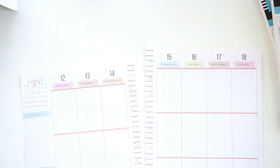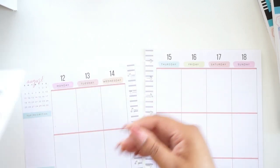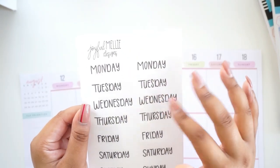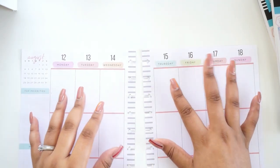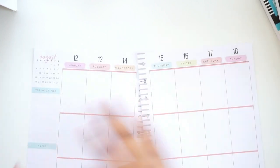I just had the hankering to do another sticker haul recently, so I bought a bunch of different stickers from different companies — mainly days of the week stickers. This particular sticker sheet is from Joyful Melly Design. I don't know if it's going to go with this week's plan with me.